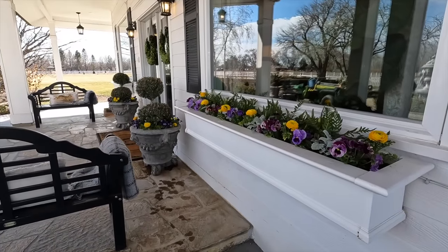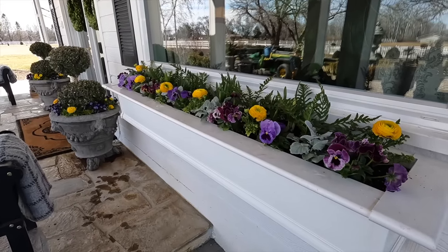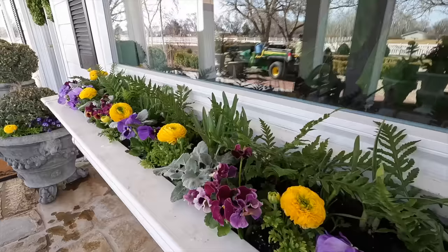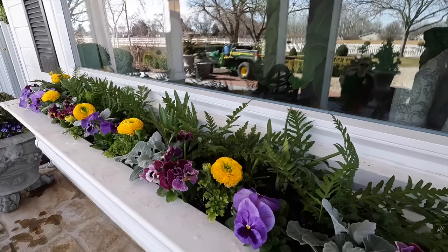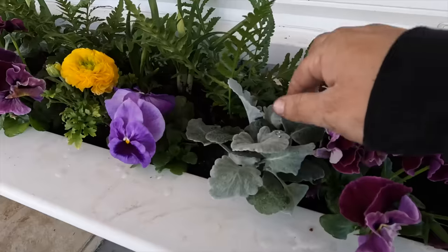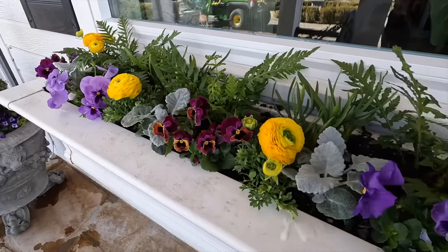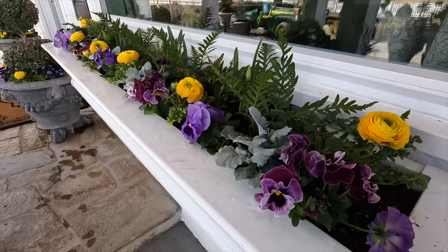Okay, these are done. I love how they turned out — so bright and fresh. I went without the hellebores this time because they made the whole arrangement look a little messy and didn't have super bright blooms. I went with the ferns — there are five of them — and then four bunches of daffodils alternating between each fern. Those daffodils will grow 10 to 12 inches tall so we'll have nice bright yellow blooms above there pretty soon, and then I alternated between yellow ranunculus and then violas or pansies.